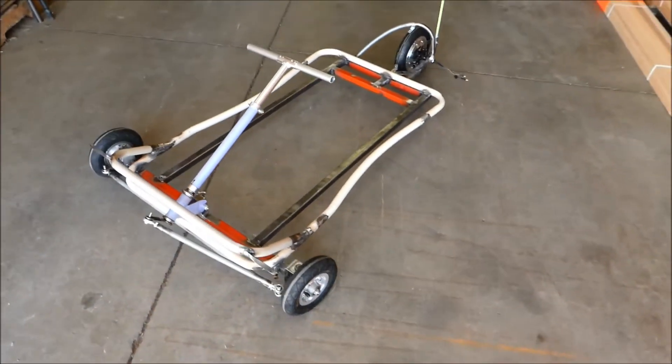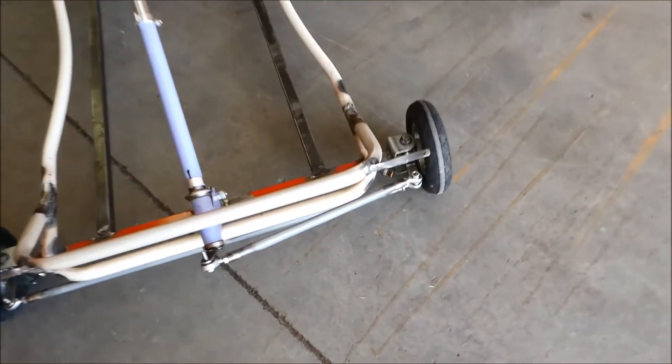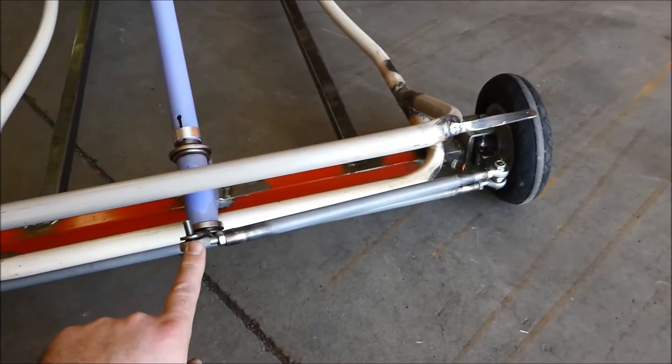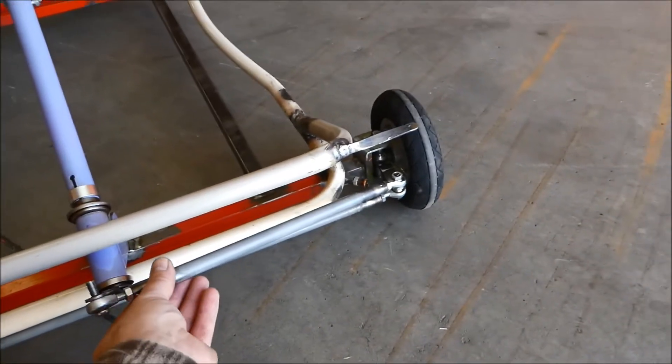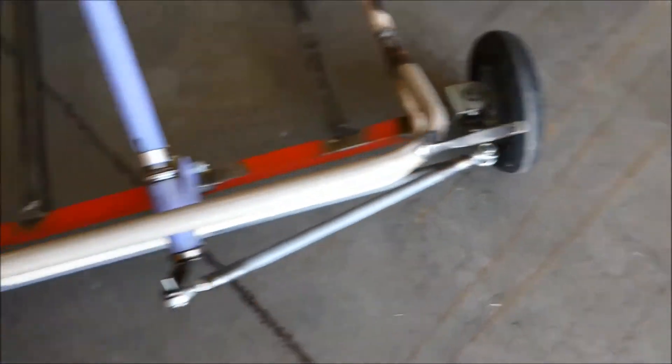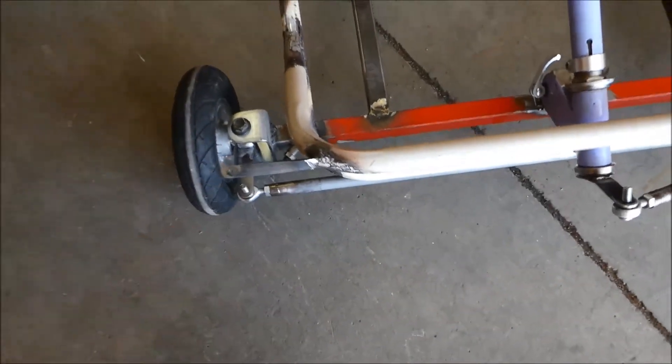Pretty much the steering is done. Steering arms bolt on, upper and lower is done with tie rod ends. Now it's like a real car — you can adjust it in and out. I also added a couple of brackets over here.